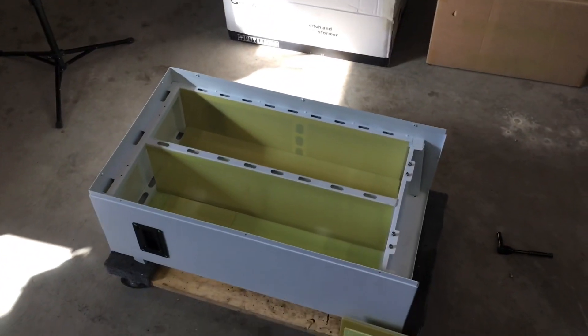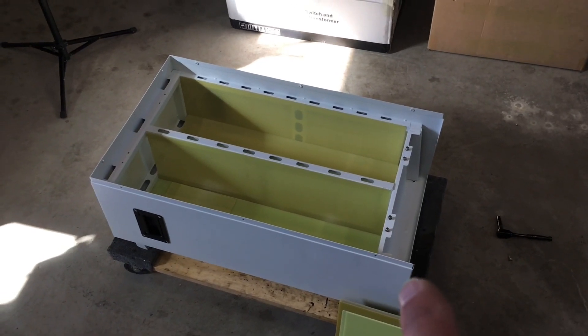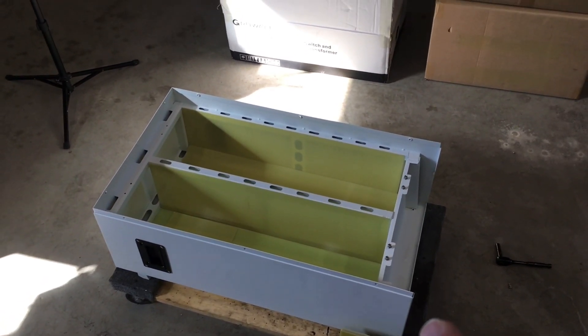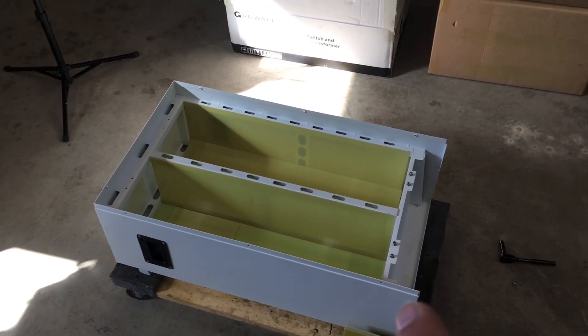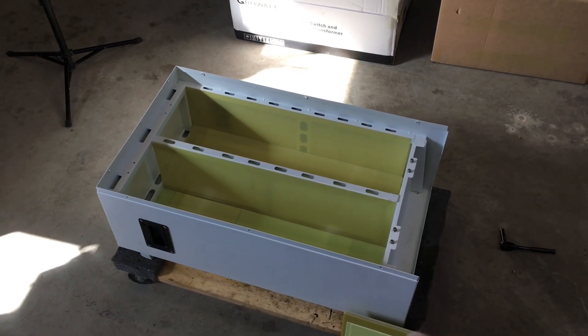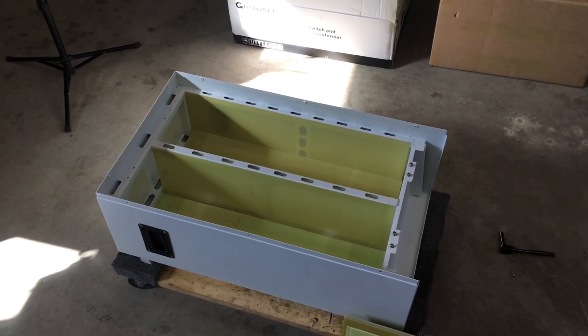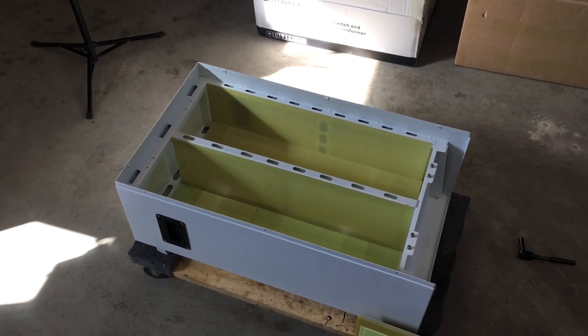The other benefit is that the BMS — the battery management system — for this enclosure is said to be compatible with the inverter type that I have, so it should eliminate a lot of the headaches of trying to make a non-compatible BMS work with my system. That's a big benefit.